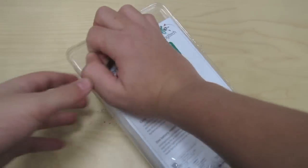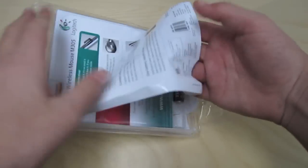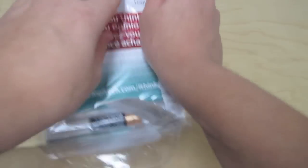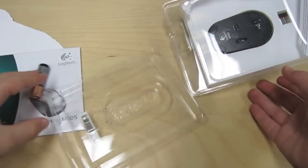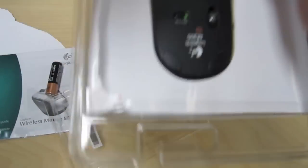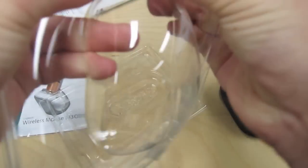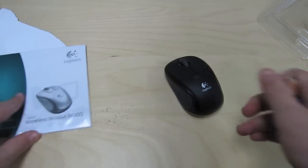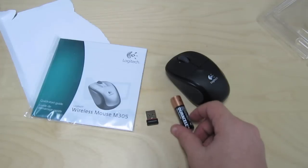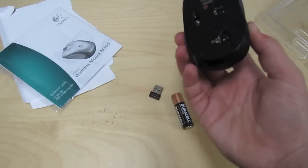So I'm going to open this up. This thing comes with a battery, the nano receiver, some instructions on how to set it up, and also the mouse.